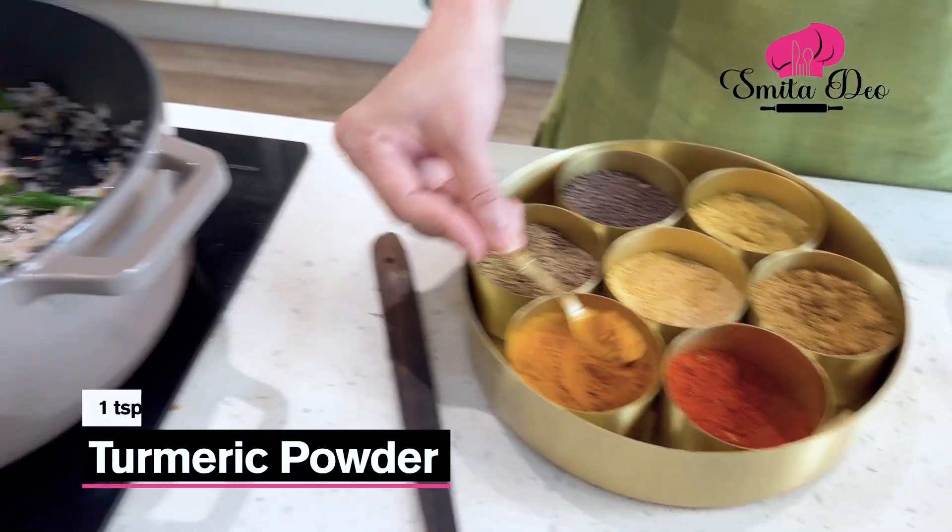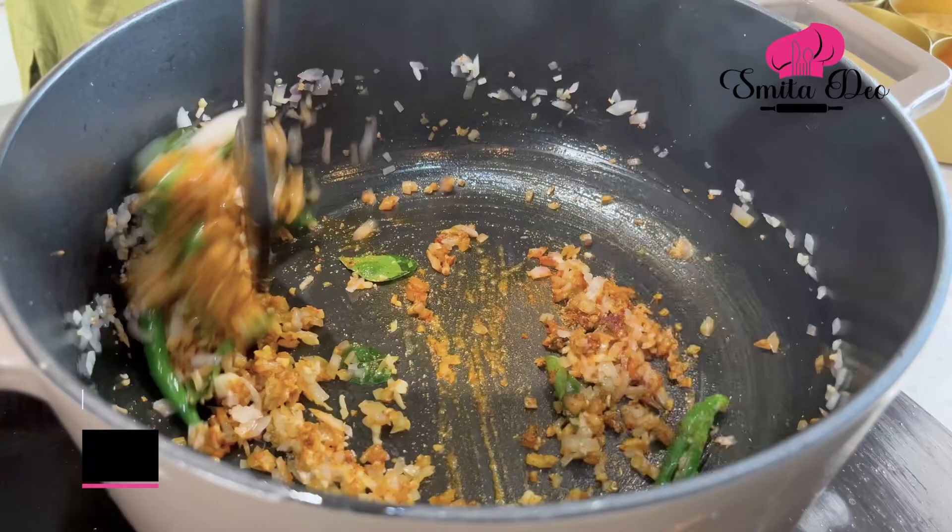Now add a tsp of coriander powder, half a tsp of turmeric powder, and a tsp of chilli powder. Remember, the stew is not white. Mix this well.